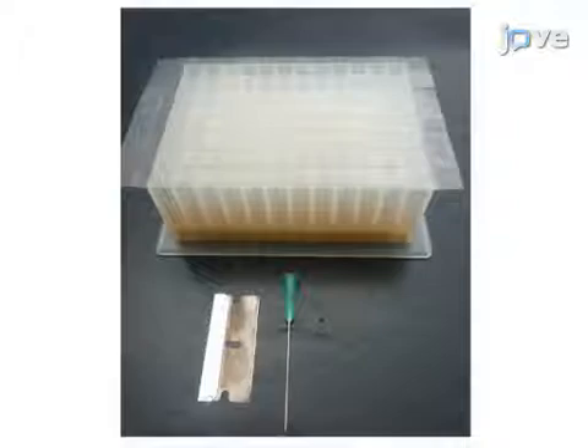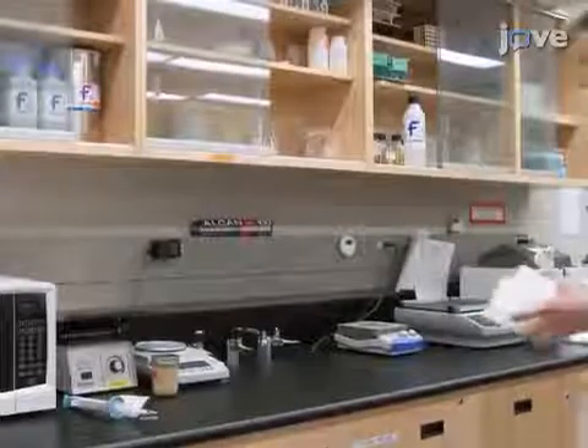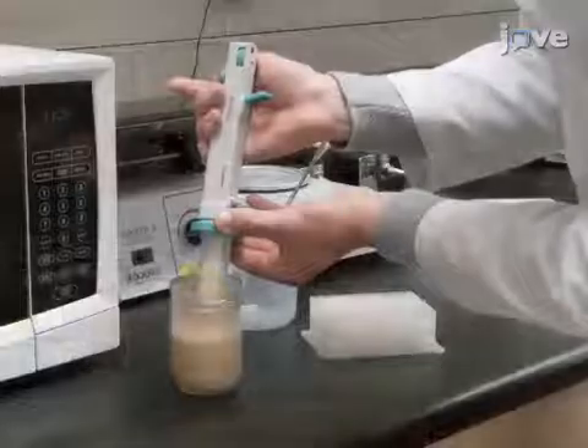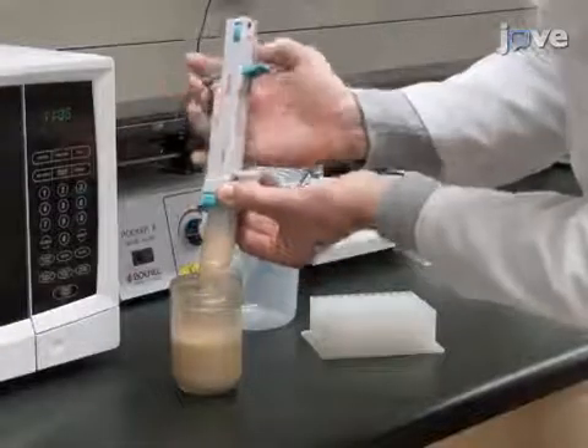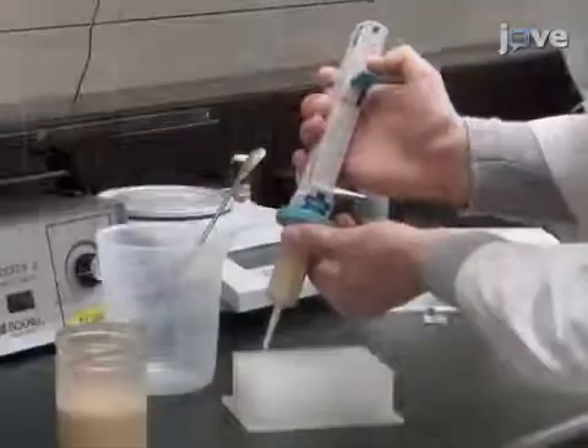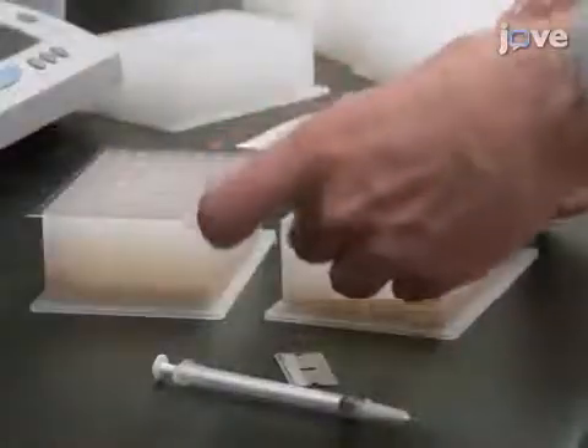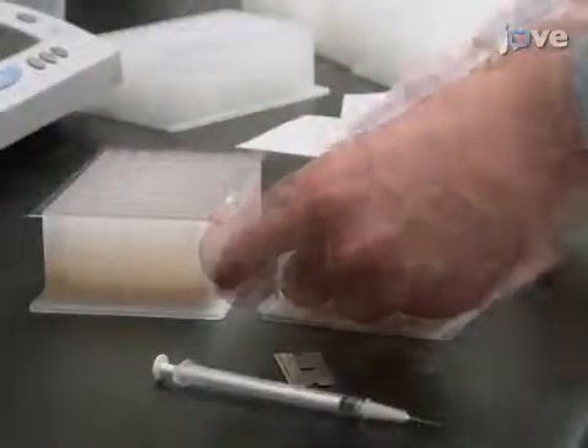This experiment introduces novel experimental housing blocks. Not more than two days before the experiment, prepare these blocks. Melt power food and add half a milliliter of it to each well of a 96-well flat bottom block using a repeater pipette. After the food solidifies, cover the block with PCR adhesive film.